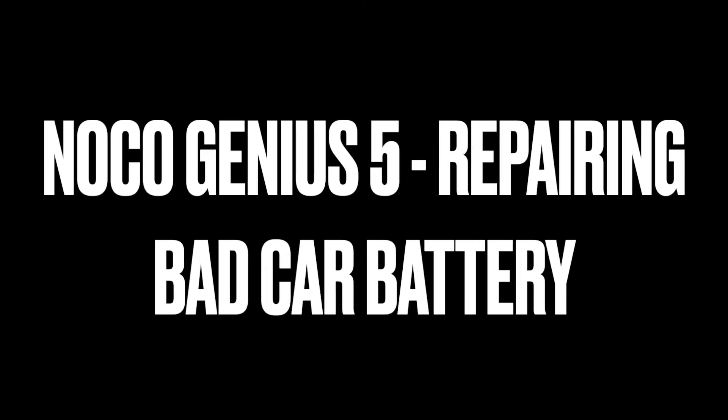Hi everybody, welcome to the video surprise of the day. Today I'm going to make a quick video on the NOCO Genius 5 repairing the bad car battery.